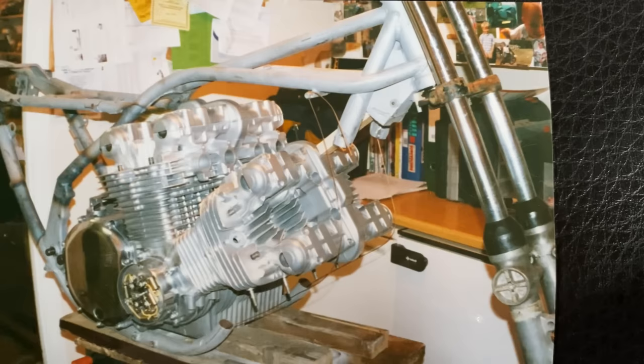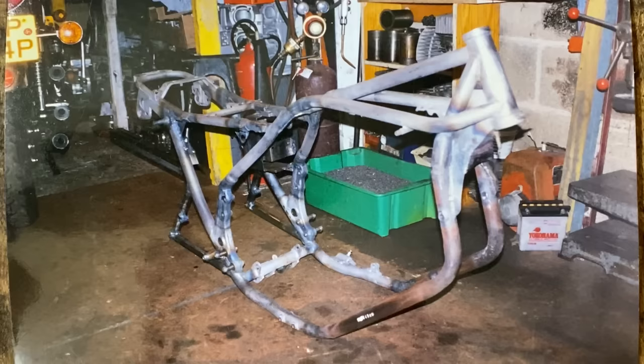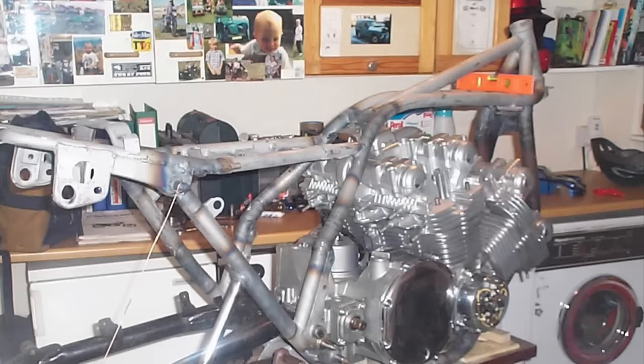With the engine pretty much complete it was time to start thinking about the frame. This needed a massive amount of modification to fit the engine in and still retain the original lines of the Z1. With the frame modifications complete it was time to refit the engine just to check it still fits perfect before it goes off to paint.